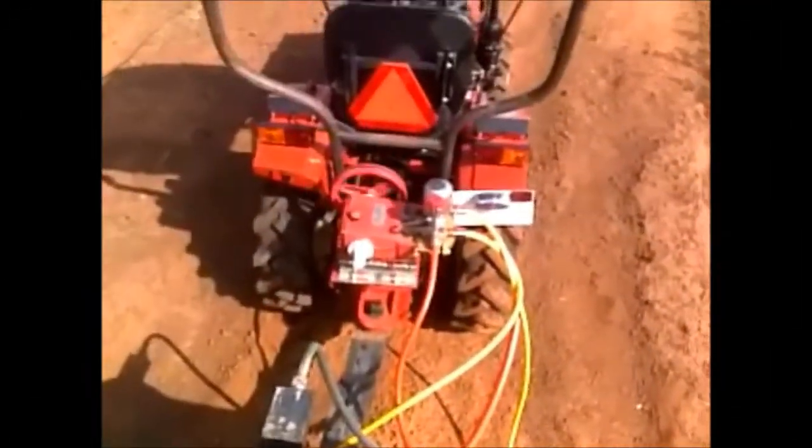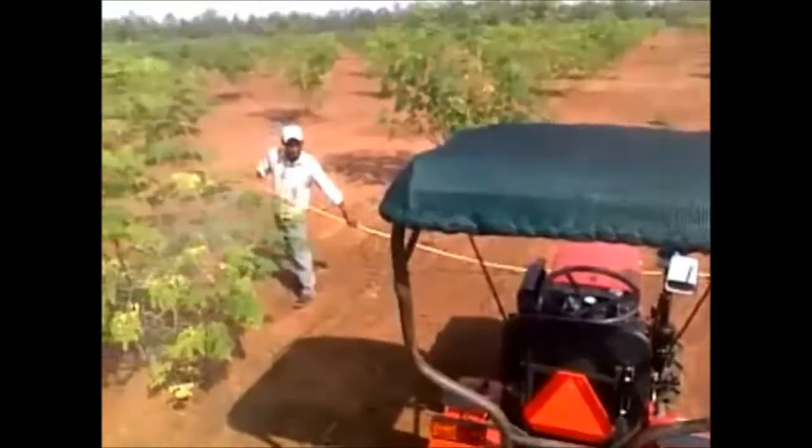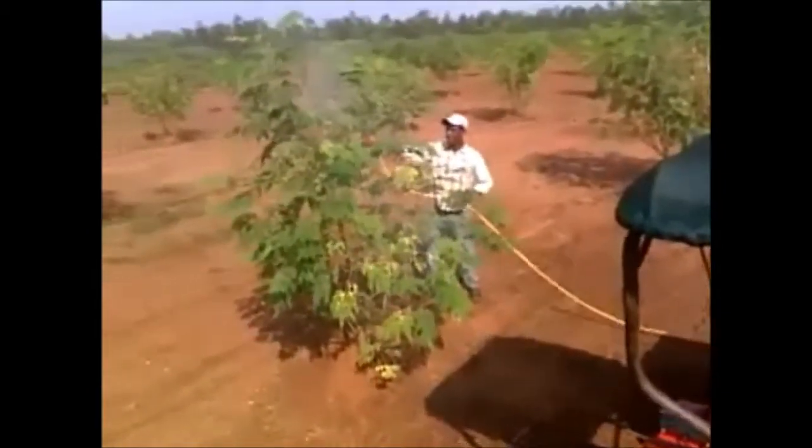As a follow-up to the earlier video, here is a video from on top of the tractor trolley. As you see, the spraying has continued during the day.